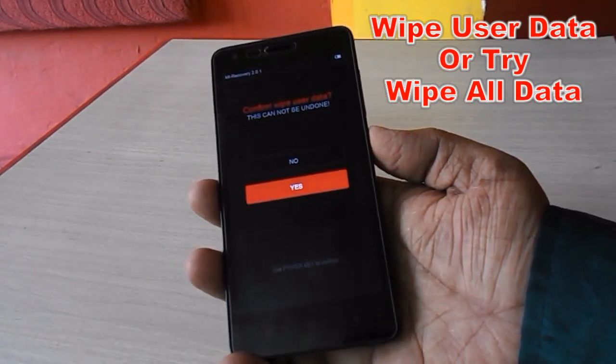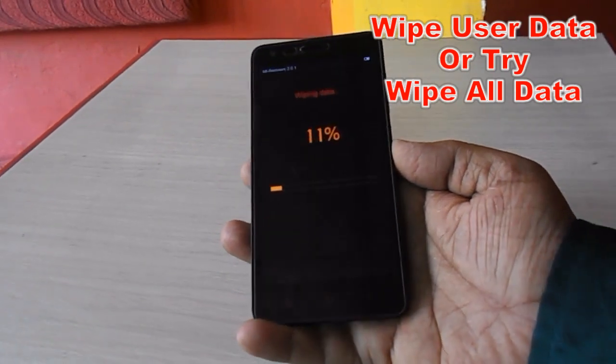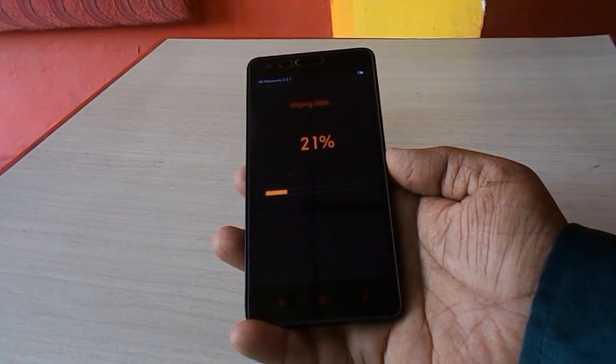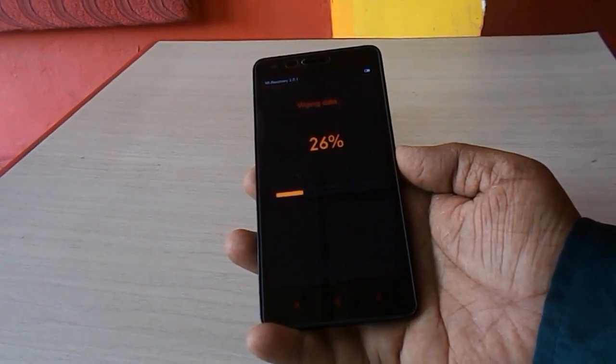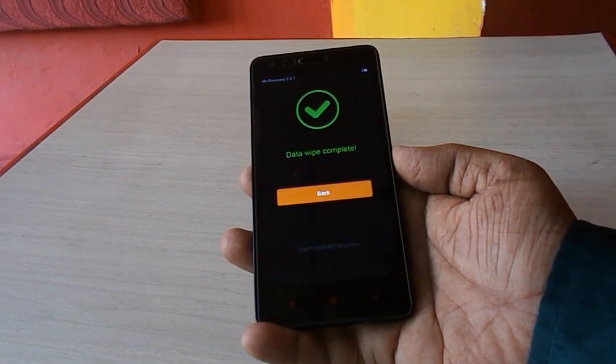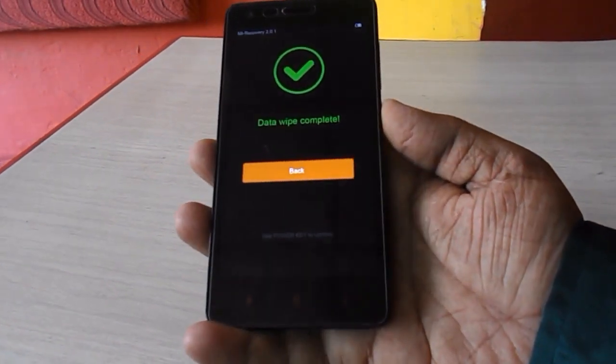Press the power button to confirm, select 'Yes', then press the power button again. All user data is now erasing from the phone — it will take a little time. Okay, that's complete. As you can see, 'Data Wipe Complete' is shown on screen.